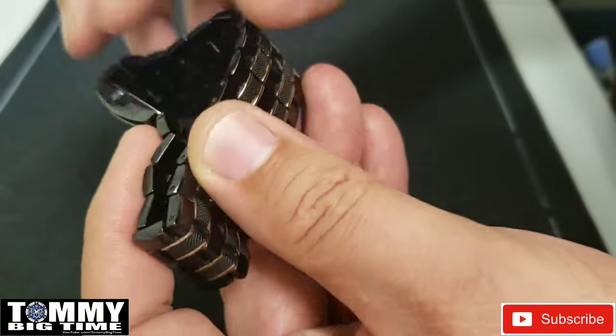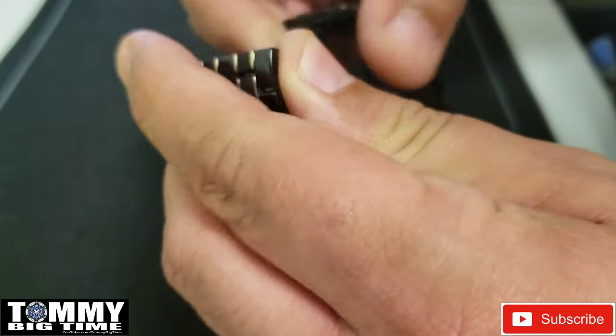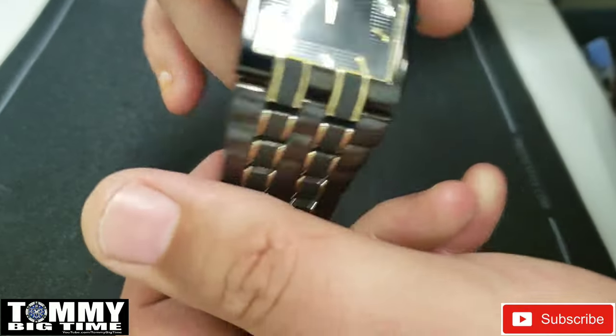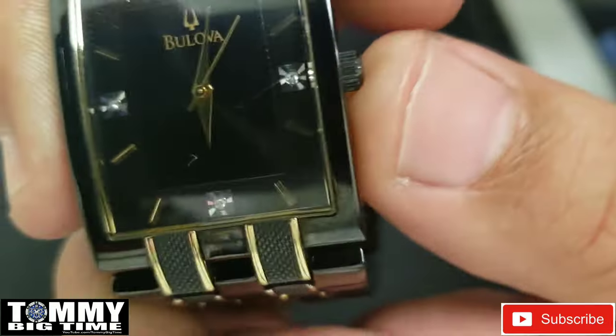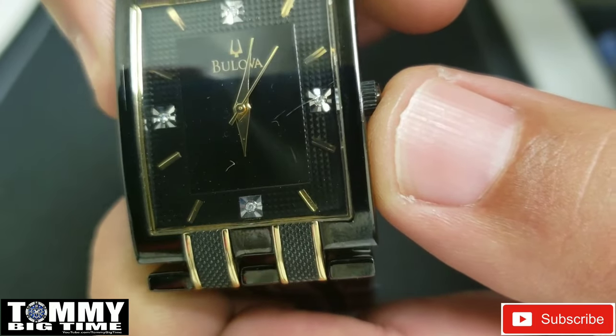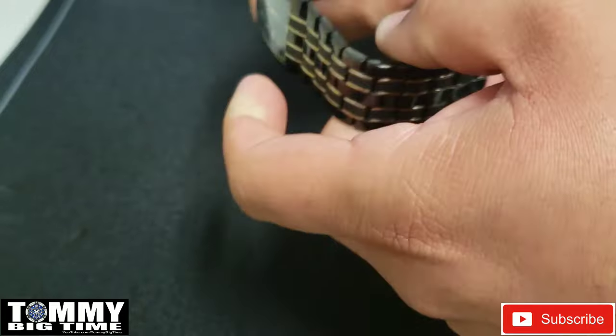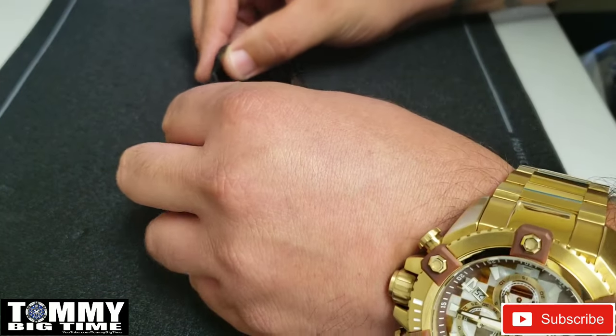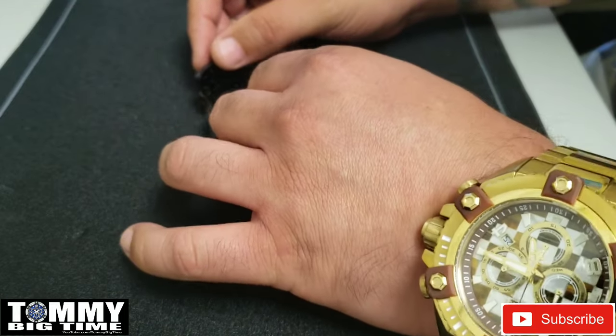Very cool piece. But anyway, this is my buddy Angel's watch and it's dead. If you didn't notice that already, it's not ticking — crown is pushed all the way in. So what I'm doing right now is we're going to change the battery. If you've got a Bulova watch that's dead and you want to learn how to change the battery, well stay tuned, that's what we're doing today.